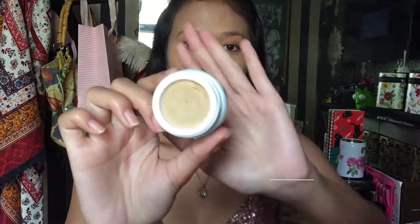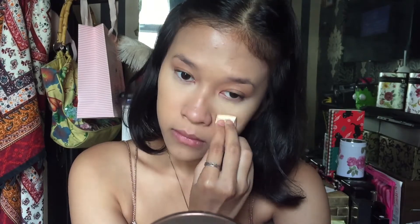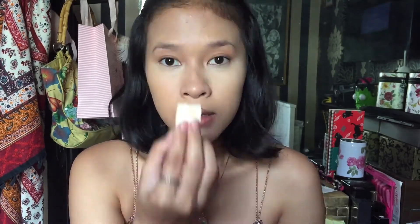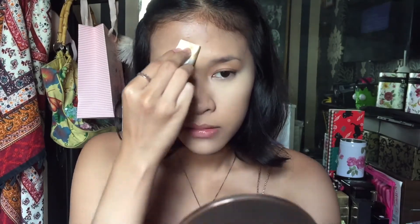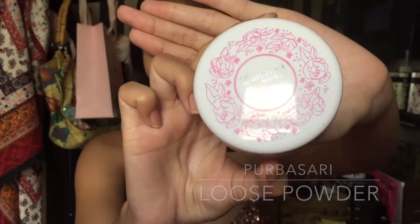Terus untuk under eye-nya, aku bakal pake foundation dari Wardah, yang extra cover, shade 02 Light Beach. Pake sedikit juga di dagu, sama di cidak. Dan sekarang aku mau baking. Aku bakal baking pake loose powder dari Purbasari, yang shade-nya 03 Sawo Manta.